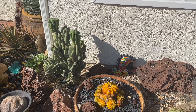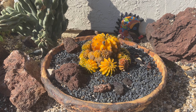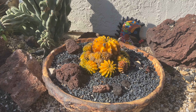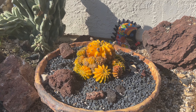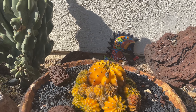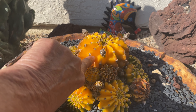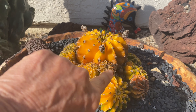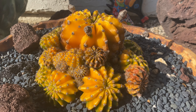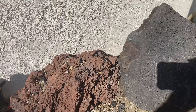This Echinopsis — it's variegated Echinopsis, but I don't know. It's looking really super stressed down here. It's a little loose in there, but it's got some new growth inside. So I'm going to keep hope alive on that.